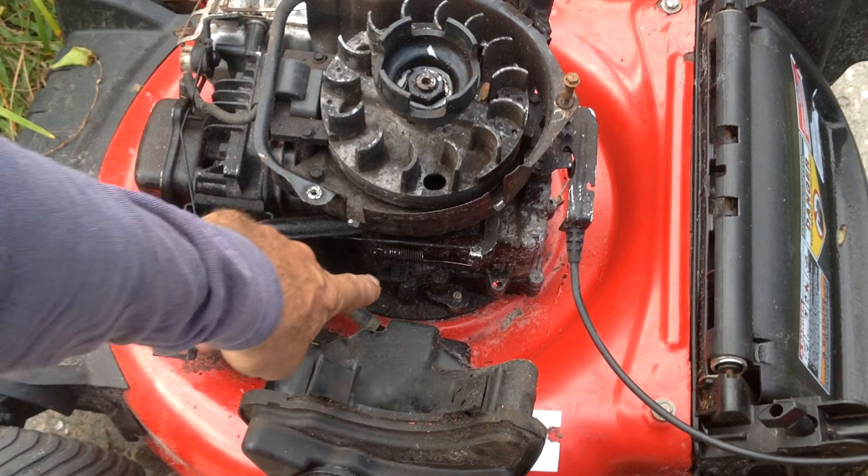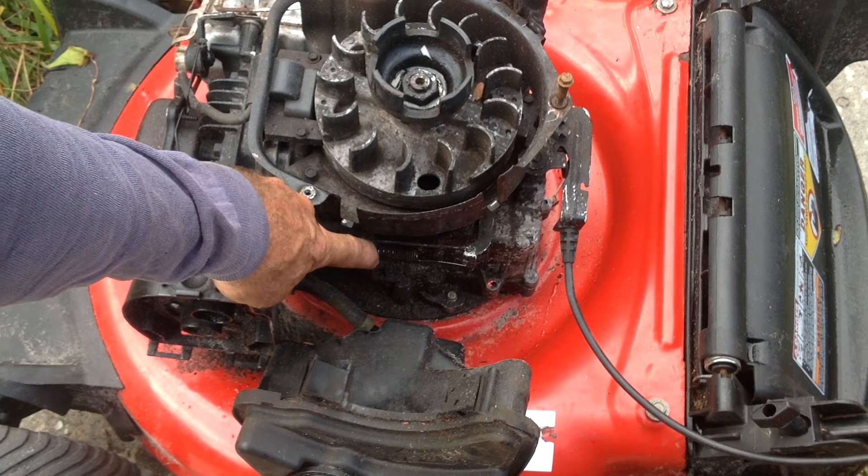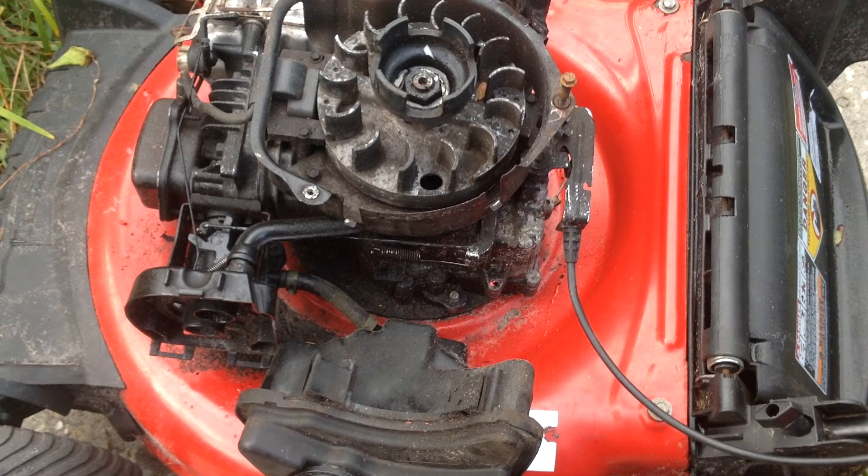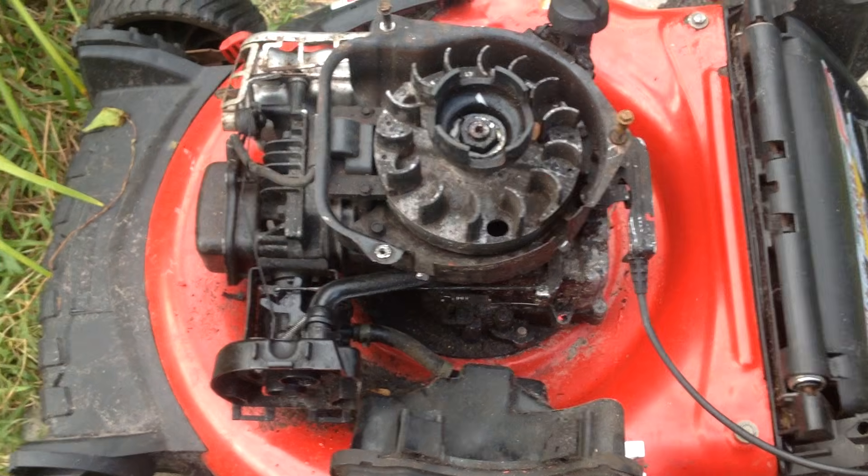So this is the tab that I had my hand on — forward increases, pushing it back decreases. That's your only RPM adjustment on these newer style Briggs engines.